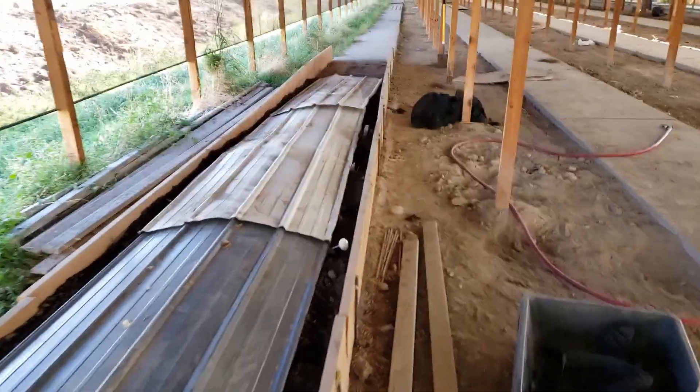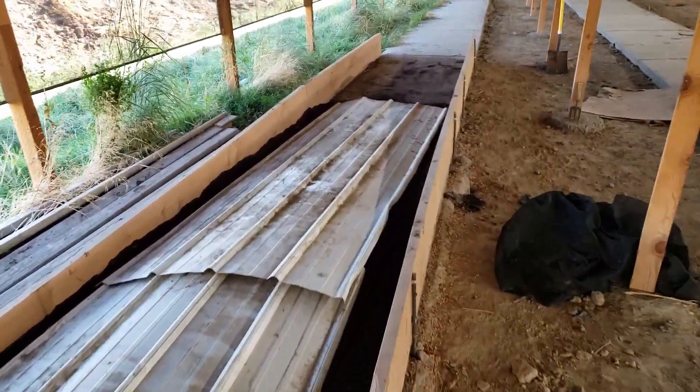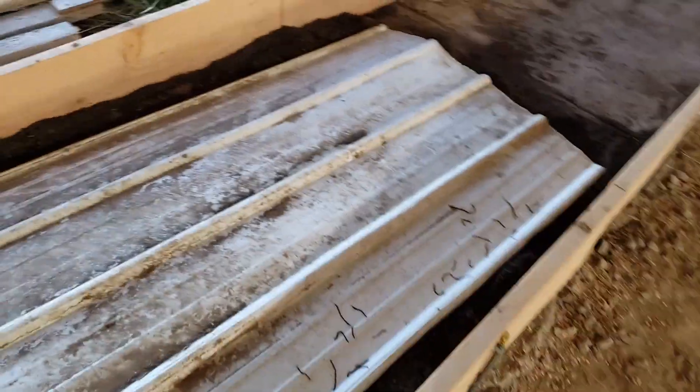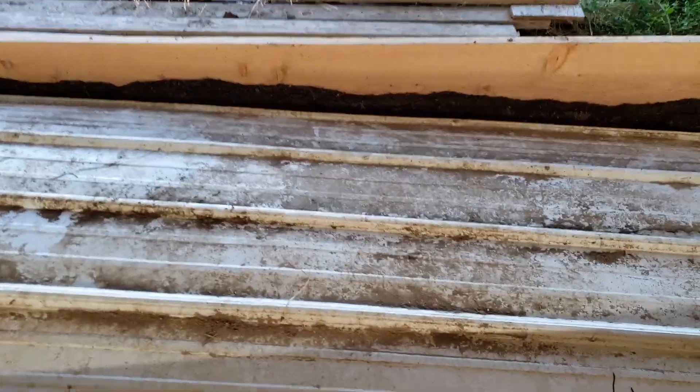Back at the farm after making some changes yesterday to try and stop this small die-off we've been having. Let's see if the worms seem happier and more spread out than they did yesterday. That's not good — got some piles, it's not the best sign in the world.